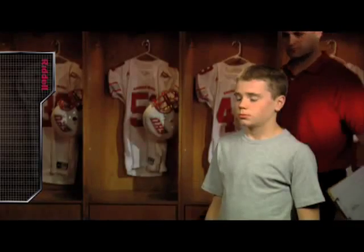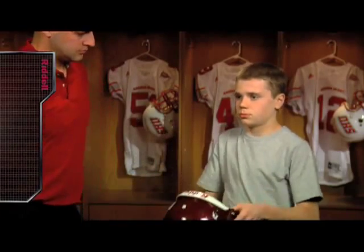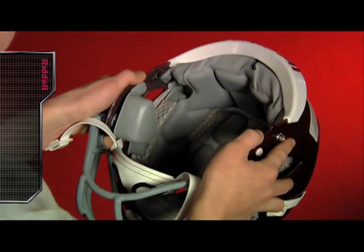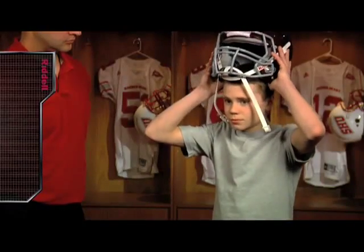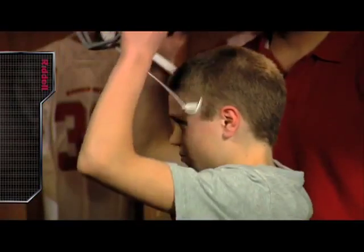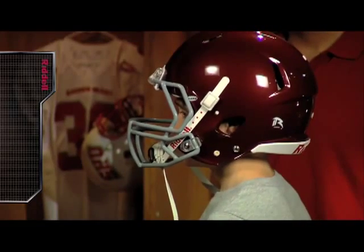Before putting on your Riddell Revolution Speed Youth football helmet, make sure that the correct size appears on the helmet size label. After confirming the appropriate size, the player should hold the helmet with the thumbs over the bottom of the S-pads or face pads and the fingers against the exterior shell. Bring the helmet down at a slight angle with the S-pads first touching the temples. For additional leverage, place the index fingers into the ear holes. This should help bring the helmet straight down into position.